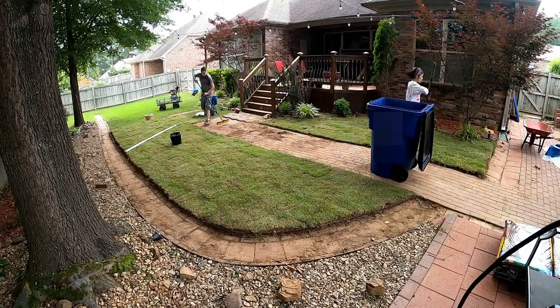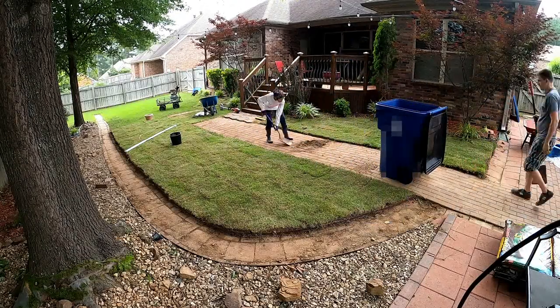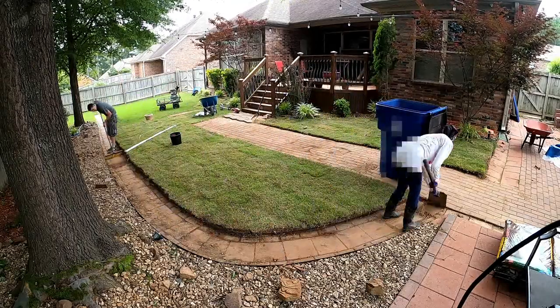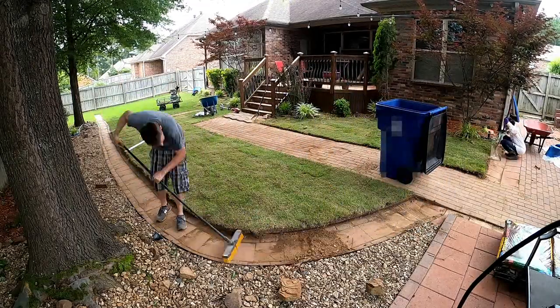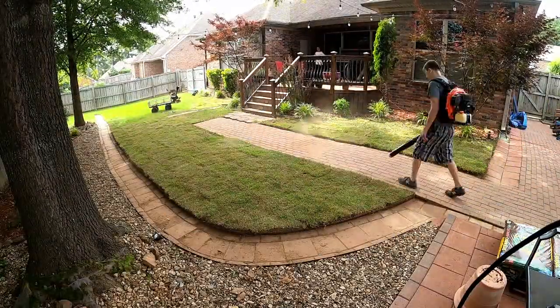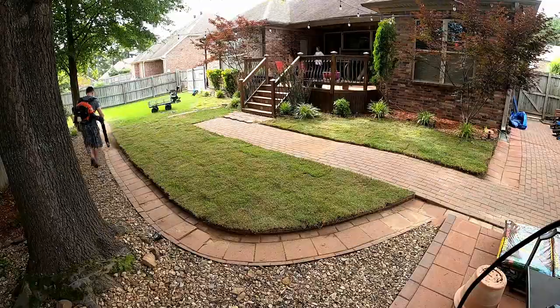Once I confirmed that was going to fit, we started cleaning everything up — swept it all up and leaf blew it. I also put down some starter fertilizer, also made by Scott's, which is meant for new lawns, and then I watered it.